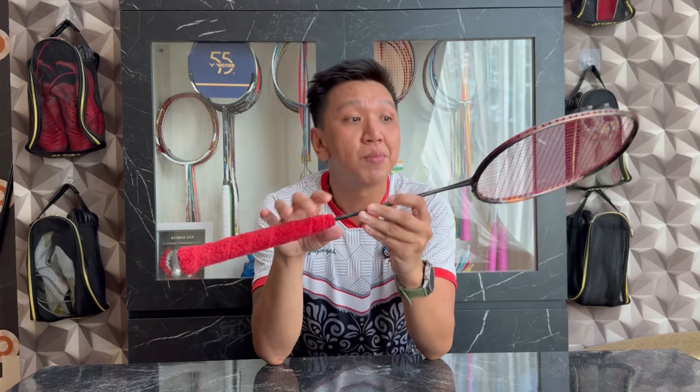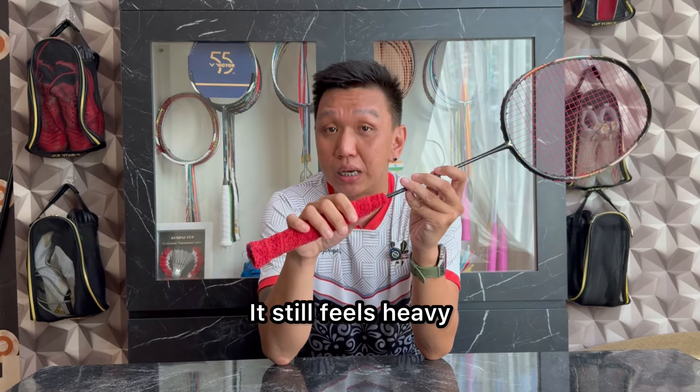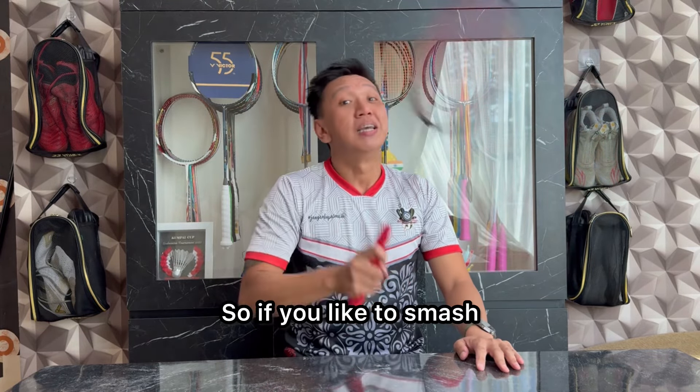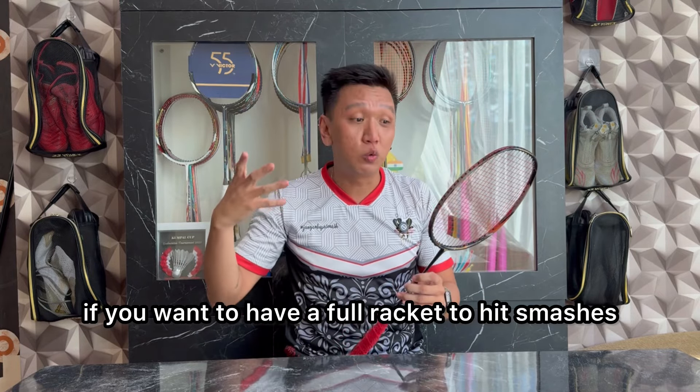Setelah aku setting seperti ini, balance point pada racket ini masih di angka 302 mm, masih berasa head heavy. Jadi ketika kita swing, ini berasa kepalanya langsung turun. Jadi kalau kalian yang suka smash, kalau kalian yang pengen punya racket yang full untuk gebuk, ini adalah racket yang bisa kalian pertimbangkan.